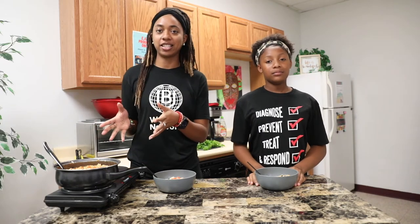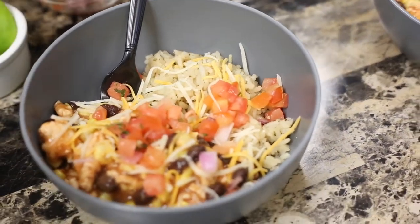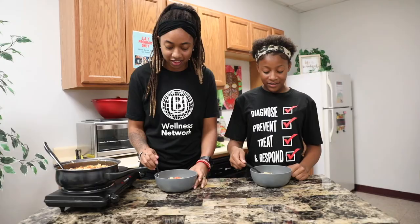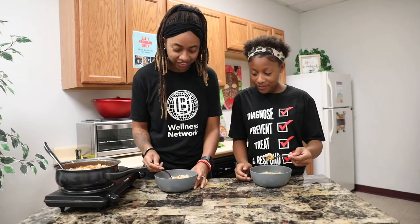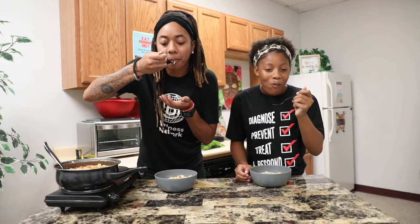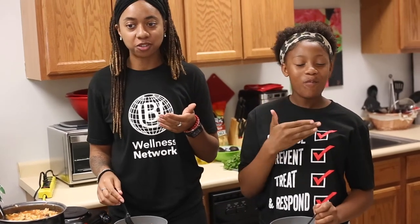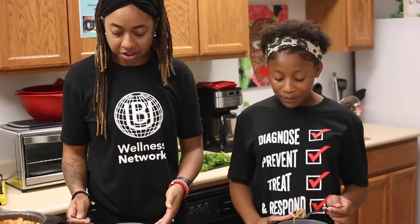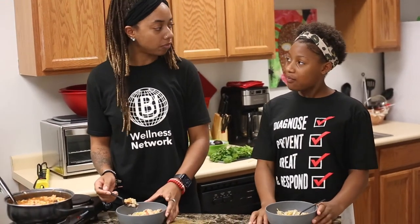So we have let our mix simmer for about ten minutes. We have put it in a bowl with some rice, some pico, some cheese, and of course some guac. Are you ready to taste it? Let's dig in. One, two, three. Mmm. I can definitely taste a lot. It's super fresh. The rice makes it a thousand times better. I can literally taste everything.